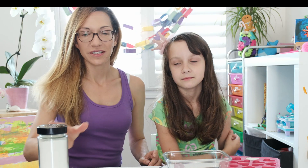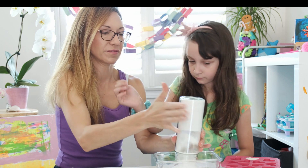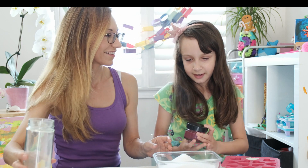So the first step is we're going to pour the powder — all of it — into the bowl. That's a little tricky, huh? This bowl might be a little small. What do you think?